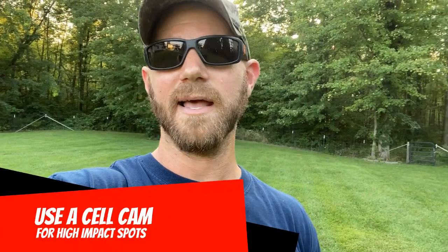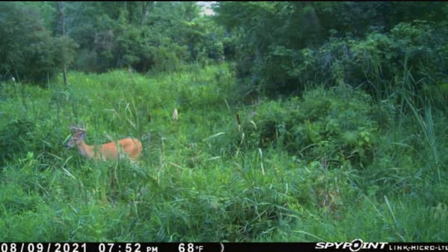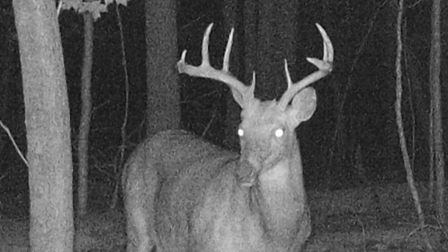The other obvious option is a cell camera. If you're going to put a camera back in an area that you know is detrimental to your property when accessed, make that one a cell camera — even a cheap one. Even a moderately reliable cell camera is better than going back there and screwing things up by walking through just one time. Cell cams are definitely an option.